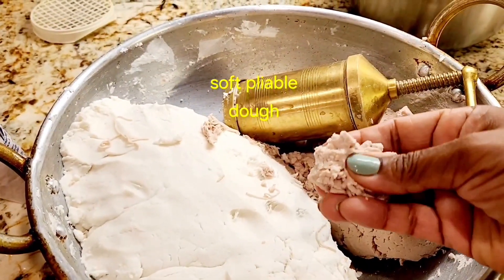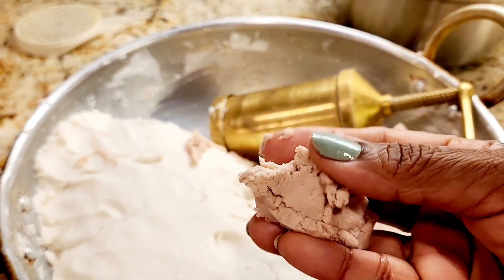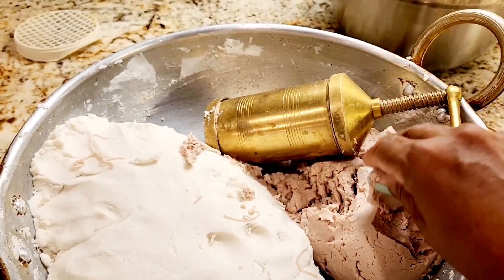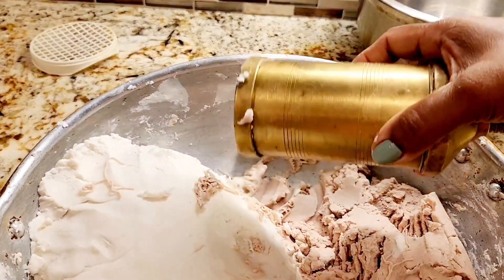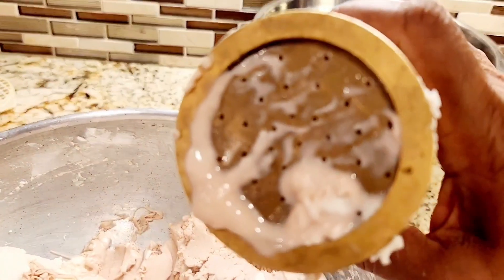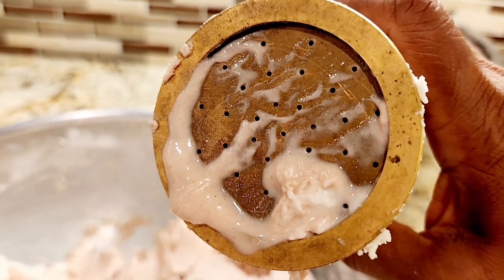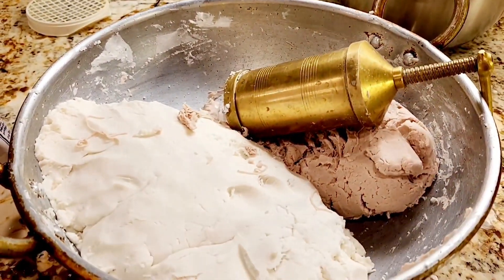Our dough is ready — it's nice and fluffy and soft and easy to mold. We have a traditional muruku shooter, found in the Indian store, which comes with multiple plates or discs that we use interchangeably for different dishes. Today we are using it for the string hoppers and the disc is very fine.